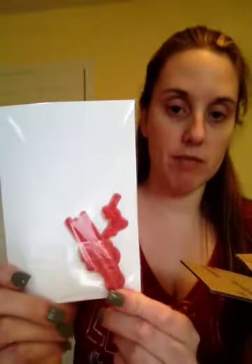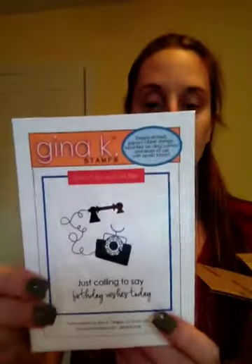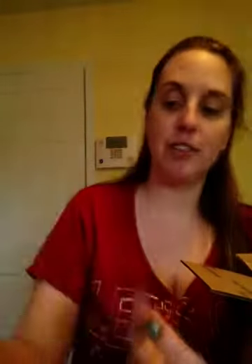This one is 'Merry and Bright' — it's just smaller than I thought. This one's cute: 'Happy Holidays.' I think a nice border for a card. 'Just calling to say birthday wishes today' — an old-fashioned phone. Nice girly birthday card.